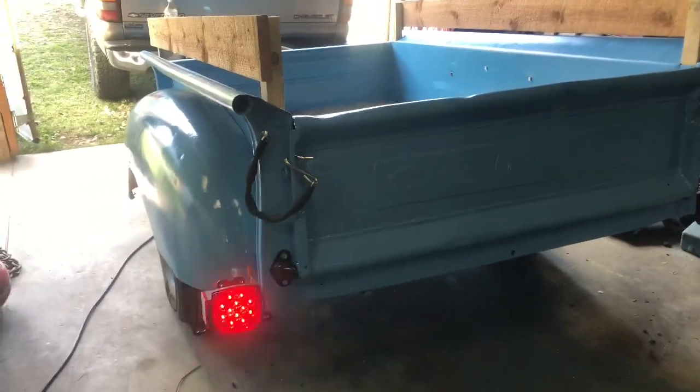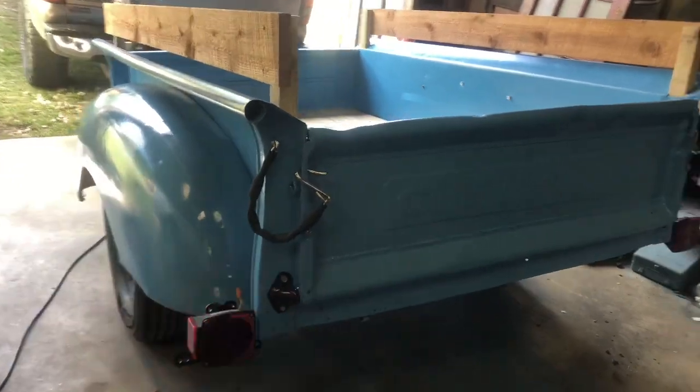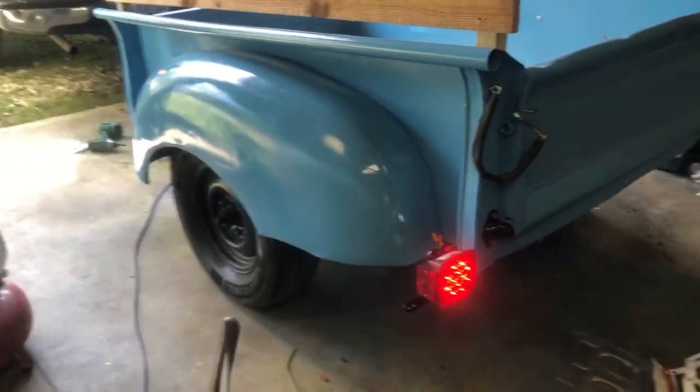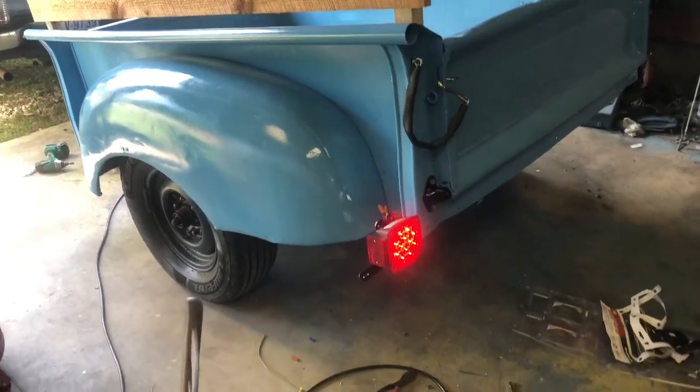Just putting the finishing touches on the pickup truck bed trailer today. This is going to be a very short video, probably because there's just not that much left to do, but I got the LED light mounted.